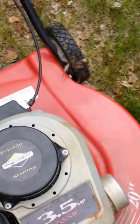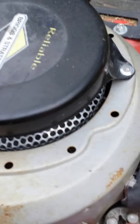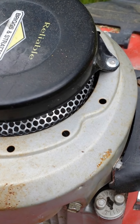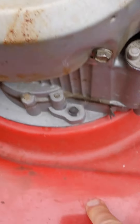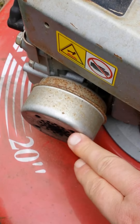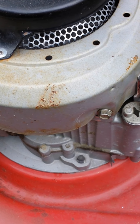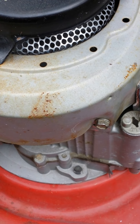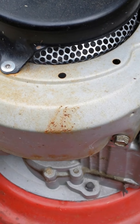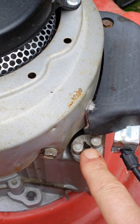I also replaced the oil. The oil in this thing was pure black. So the first thing I did was drain the oil — the plug is actually right underneath here. You tilt the lawnmower to where this side is on the ground, then loosen the plug underneath. I just used a regular socket wrench — it's a square socket underneath. Unscrewed it, drained all the oil, and put it back on. Then I checked to make sure there was no additional oil in there.